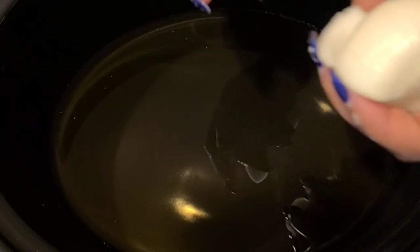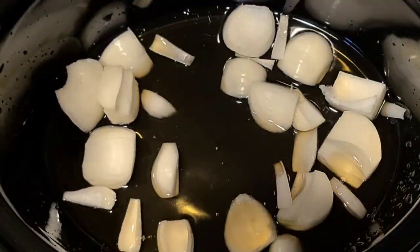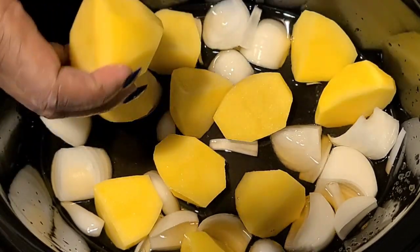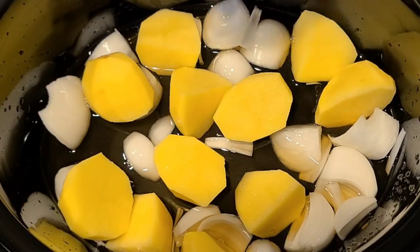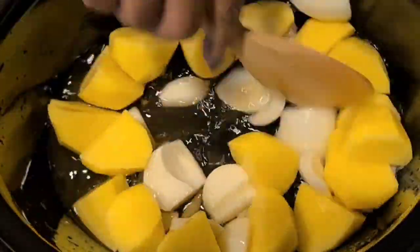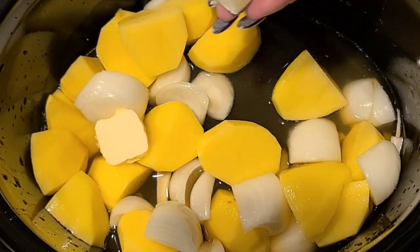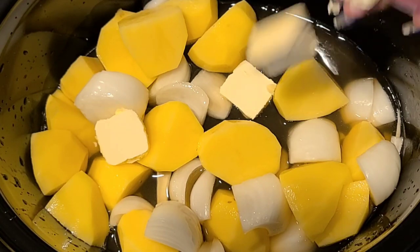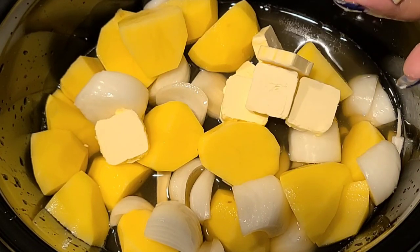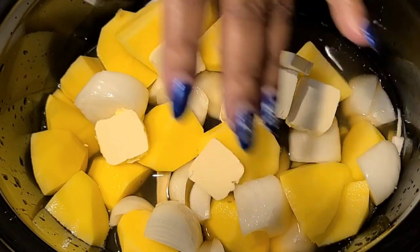Pour it in there. Then take two medium onions and just rough chop them in big chunks. Same with the potatoes — I did six medium size, cut the small ones in half and the big ones in quarters, four pieces. Stir it in, then take two tablespoons of butter and just slice it in. I love crock pot meals because you can just put everything in there, set it and forget it until it's time to eat.